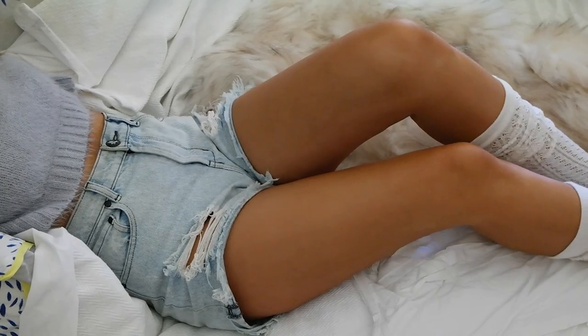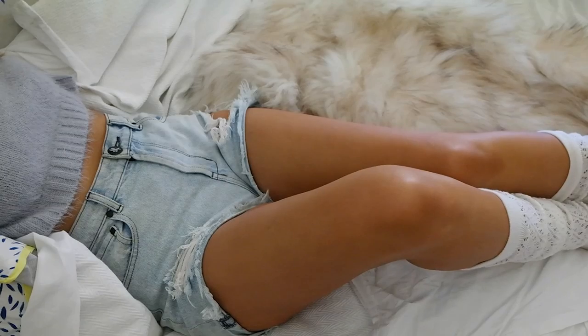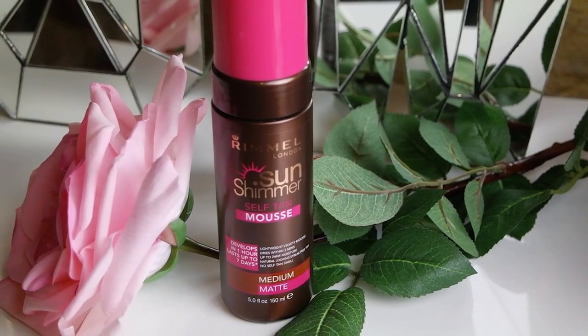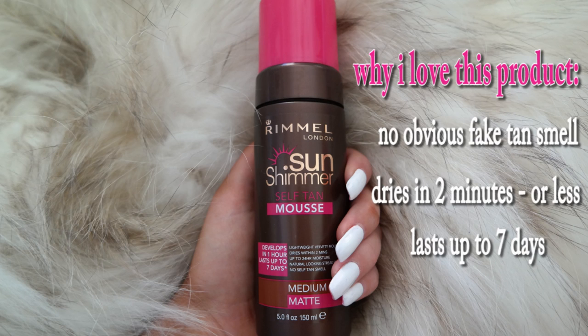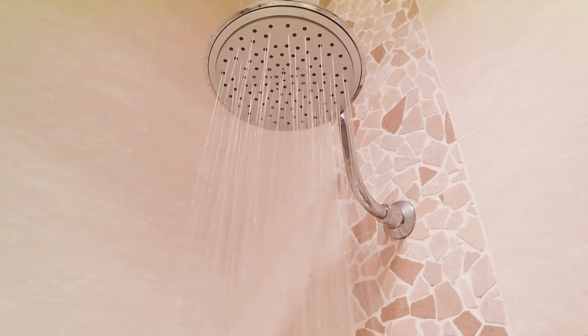Hi everyone, welcome back to my channel. Today I'm going to be showing you my fake tanning or self-tanning routine, and I'm going to be using the new Rimmel London Sun Shimmer self-tan mousse. This product is available in three shades: light, medium, and dark. It's brand new, and after trialing it for about three weeks now, I can confidently give it two thumbs up.